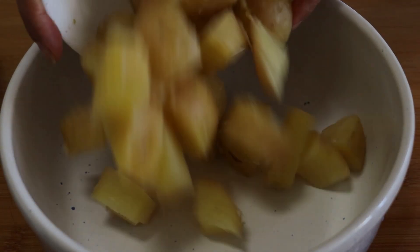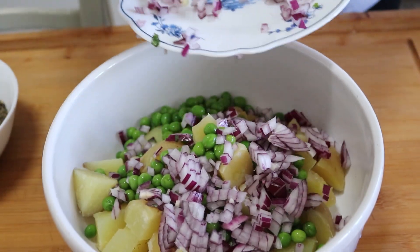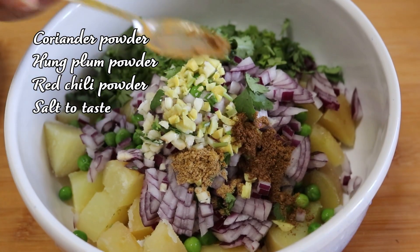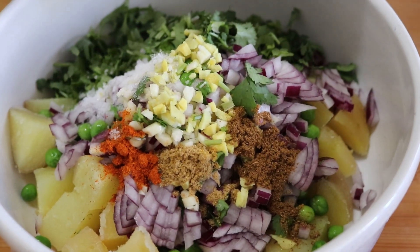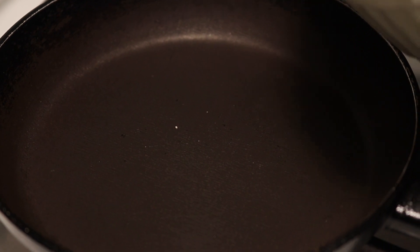Now let's make the achar. Into a large bowl, first put the potatoes and peas, then the aromatic ingredients. Place the ginger and garlic in the center on top, add coriander powder, hung plum, caraway seed powder, red chili powder, salt to taste, and then the niger seeds powder. Set aside and prepare the oil seasoning.